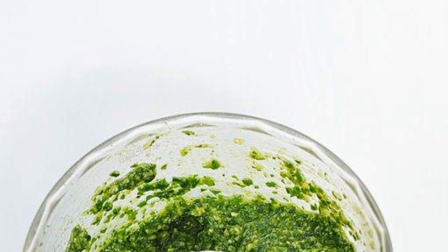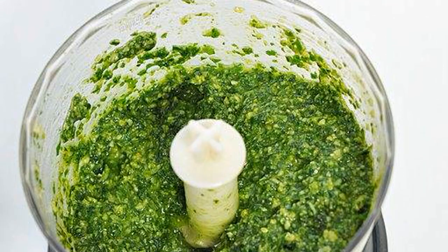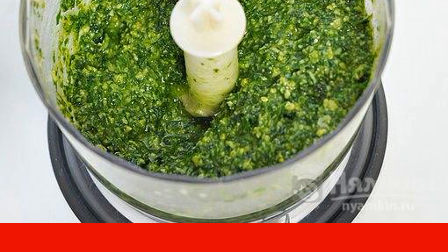Grind the ingredients in a blender for a few minutes. It is not necessary to bring it to uniformity, but just mix the products a little. Also, if there is no blender, you can grind the ingredients in a mortar.